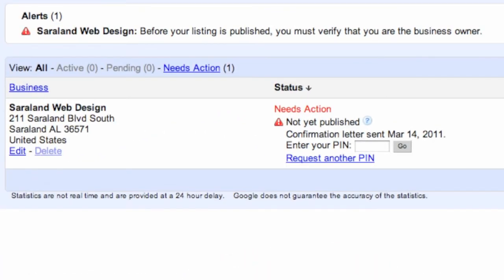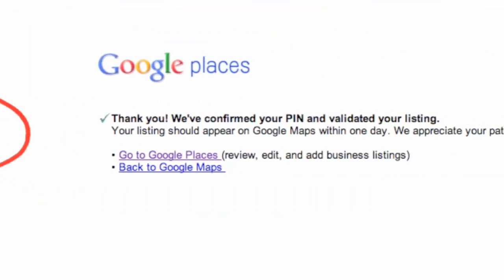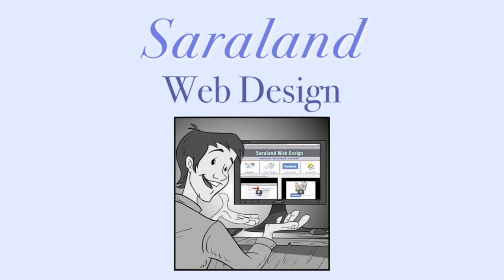At the bottom of the page it's going to show you 'not yet published — we need your PIN number,' and you are going to go there and type in your PIN number. Once you do, they'll take you automatically to a page that says 'Thank you, your PIN and your listing has been validated,' and you are all set to go.